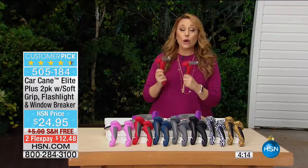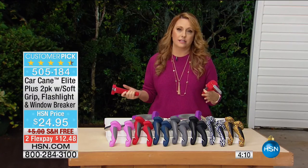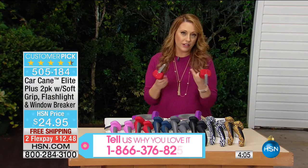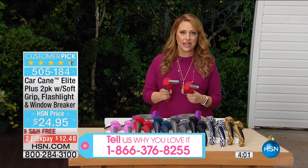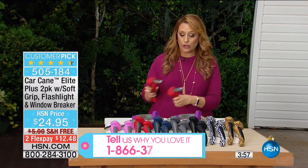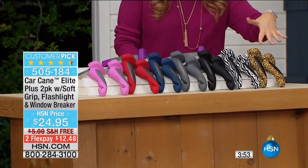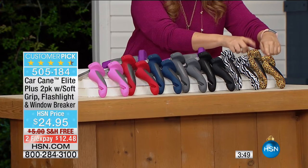If you own the car cane, we'd love for you to be part of the show. Call us at 1-866-376-8255, or stay on the line after you order. Going through the colors one more time: leopard, zebra, black, gray, navy blue, holiday red, pink, and purple. You're getting two of them at $24.95 with free shipping and handling.